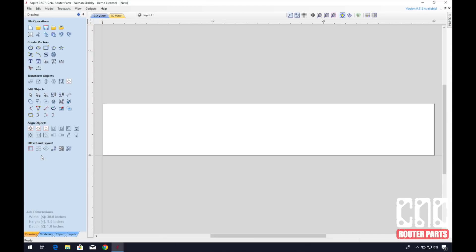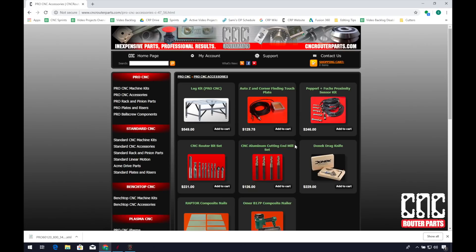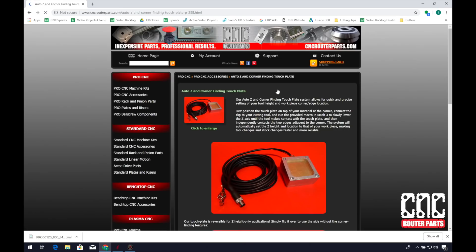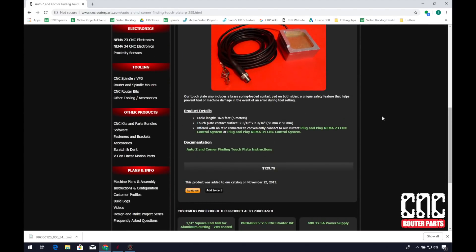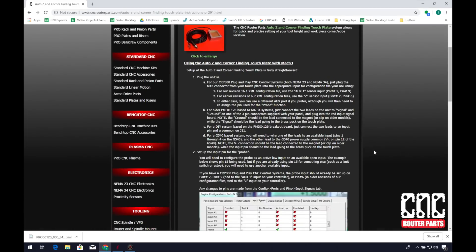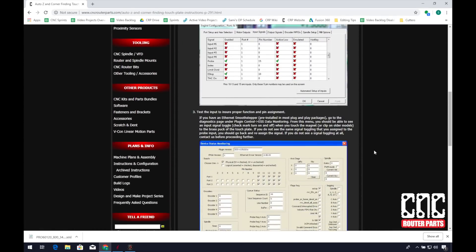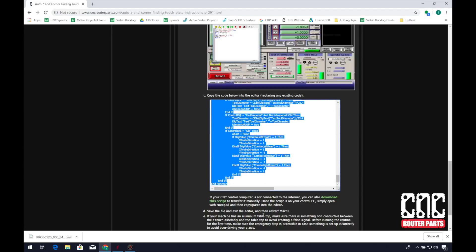Any toolpaths you generate will use this corner as an origin point. We must configure Mach in order to use the touch plate. In the description below you will find a link to our website. Navigate to Pro CNC Accessories and locate the Auto Z and corner finding touch plate image. Scroll to the bottom and find the instructions. On this page you will find written instructions on how to use the touch plate. Since we have a plug-and-play controller and a pre-configured machine XML file, really all we need is the script itself. I'll scroll down to the code window, select all the code, and Control+C to copy it.